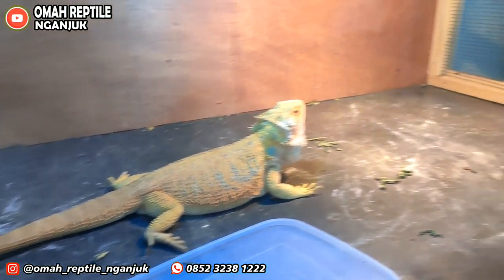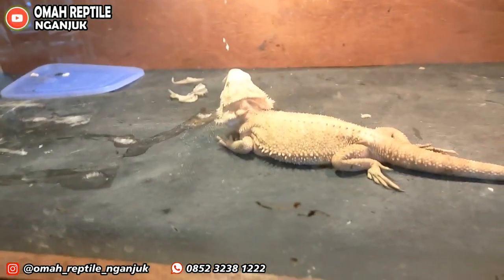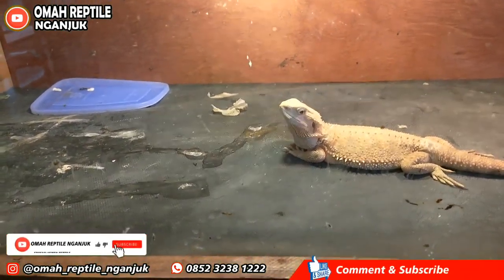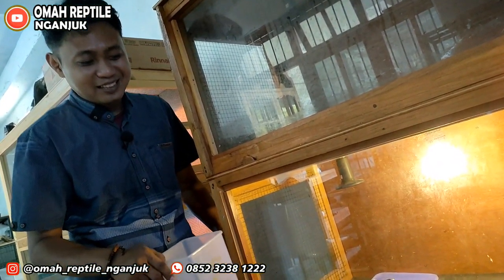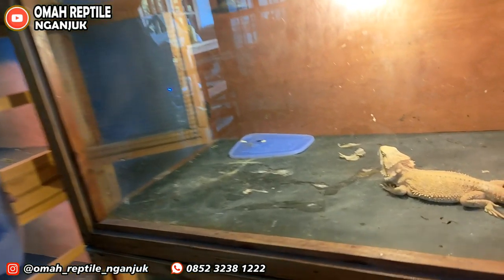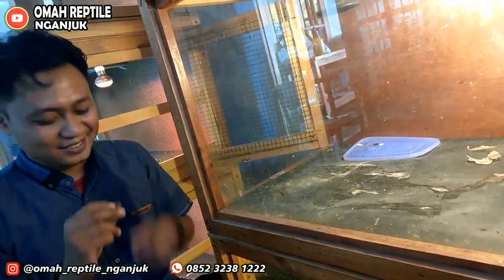Sebelum kita lanjut membahas kondisi kandang, kita kasih makan dulu. Kalau teman-teman minat dengan hewan seperti ini, bisa langsung ke Umar Reptil Nganjuk. Nanti nomor WA-nya akan di-share di deskripsi bawah. Karena di sini hewannya baru menetas — anak-anaknya sangat imut sekali. Untuk umur sekitar satu sampai satu tahun setengah, kita kasih makan kecoak dubia lima butir setiap hari.